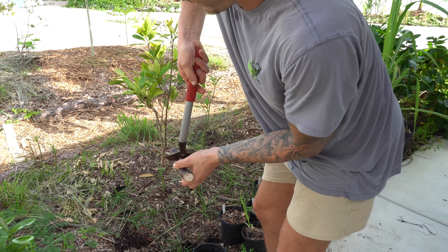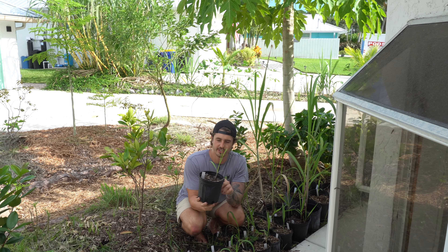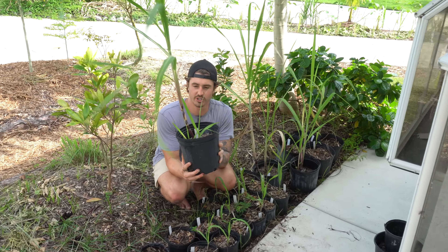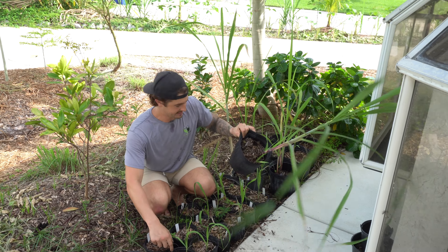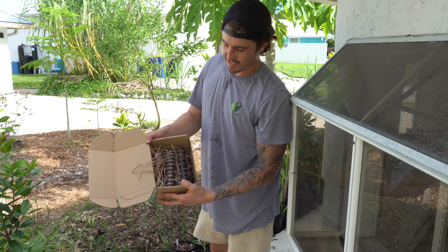Sugar cane likes moisture — they like soil that holds moisture. So when you're looking for soil, look for something with a lot of organic matter, like a compost, something that's going to hold a lot of moisture. After you put the soil on top, you're going to put a thin layer of mulch. This is day one right here, but we've got some examples over here — some sugar cane we did the exact same thing to. This is three-week-old sugar cane, and this is how it should look at about three to four weeks. And right here, this is three or four month-old sugar cane, and this is ready to get in the ground.